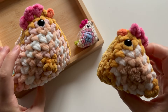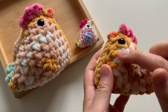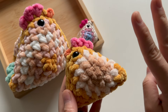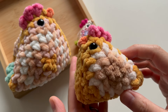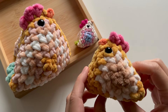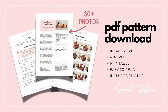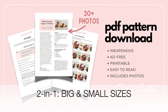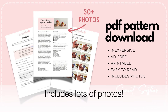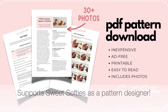The great thing about this pattern is that it is very beginner friendly. The square is made using my merry-go-round square pattern, and it uses only two stitches: single crochet and chains. The free version of this pattern includes the small chicken. If you'd like instructions for the big chicken, that is included in the PDF pattern download linked in the description box. The PDF pattern also comes with photo references, so you get a nice step-by-step guide, and it is a way to support me as a pattern designer.